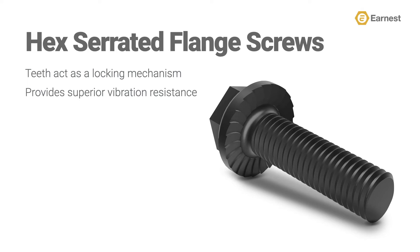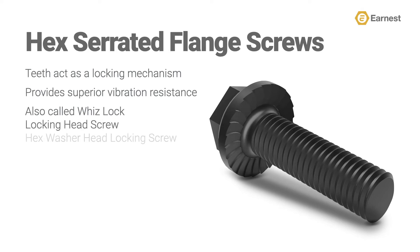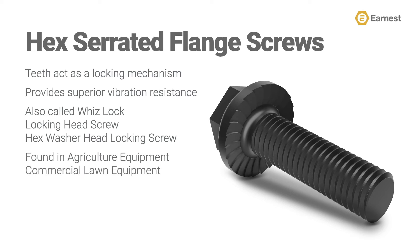A lot of times you're going to hear this product referred to as a whiz lock screw, sometimes called a locking head screw or a hex washer head locking screw. They are commonly used in manufacturing agriculture equipment, commercial lawn equipment, robotics, general machinery, and automotive and light truck assembly.